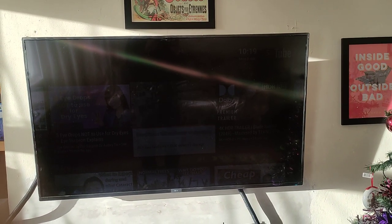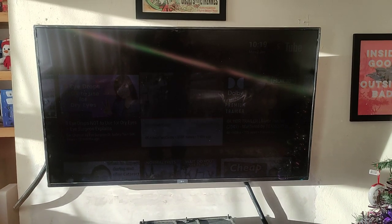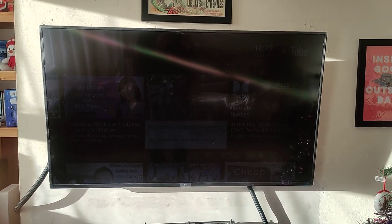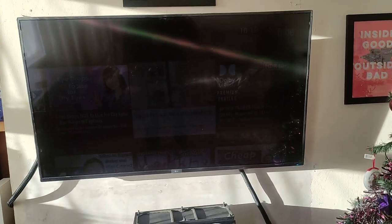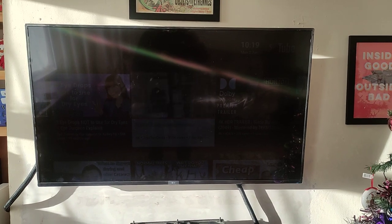I bought it in November 2021 and in December 2022 it failed. So now I'm using the LG 50UQ7006LB, which is apparently a VA panel television as well, but unlike the Philips television I had, the blacks aren't black - the blacks are gray.